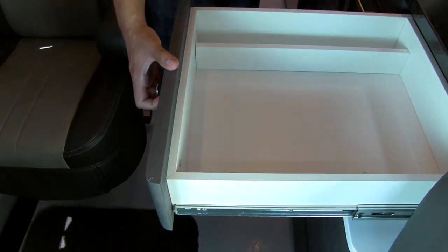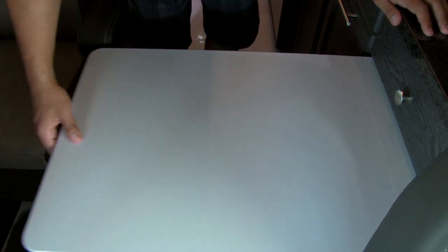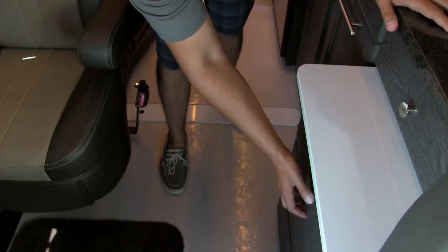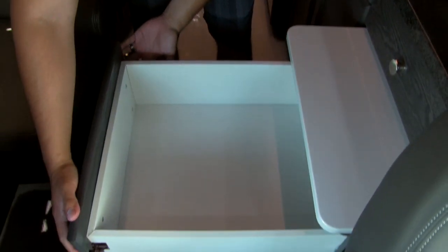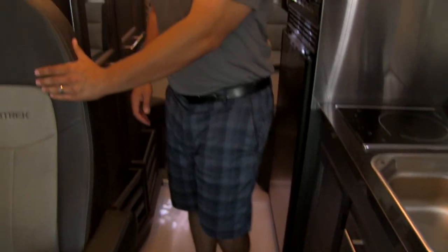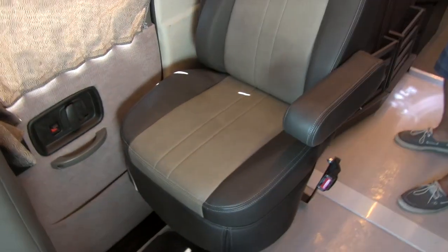You get a drawer system here with a divider already built in. You also have a table built in — super simple in the 210, this just pulls out. You can enjoy it here — the seat swivels around and you have the table, super convenient. Underneath, these are actually going to open up as well, and all three of them do that, so great drawer space there. You do have a third seat besides the front two — extremely comfortable, so if you have another passenger, that is where they can sit.